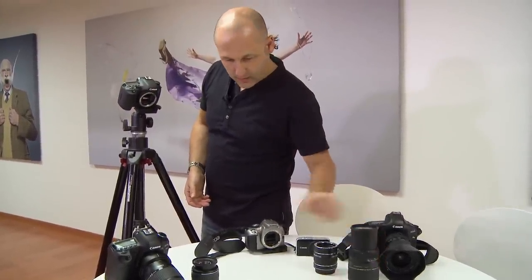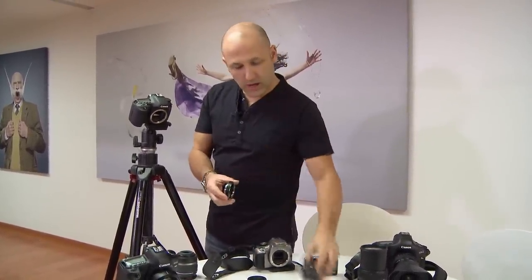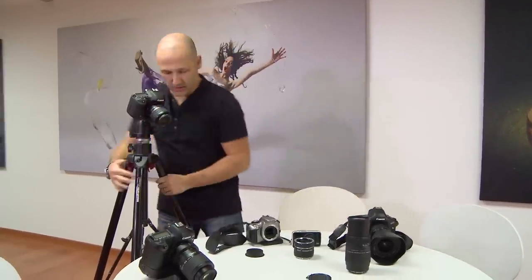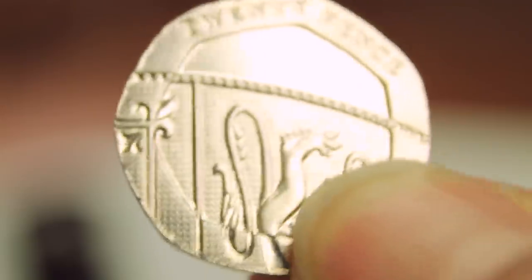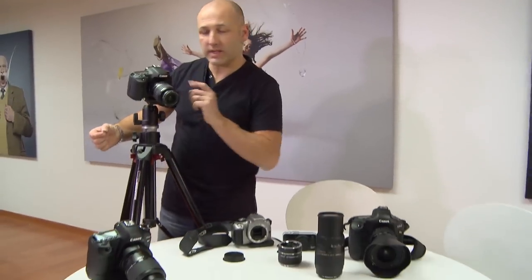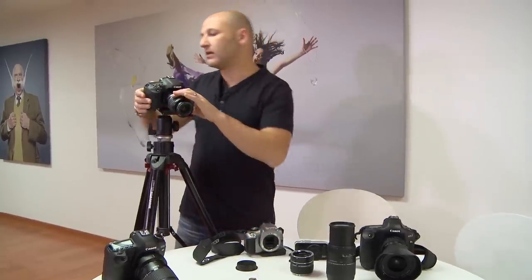Now let's run with the 18-55 again but this time I'm putting the single smallest-thickness extension tube on its own on that lens. Doing this handheld again with the 20 pence coin, putting it to closest focusing distance and bringing it in as close as I can. There we go — you can see we've got more magnification than we just had from the lens alone, and that's just with one single extension tube.